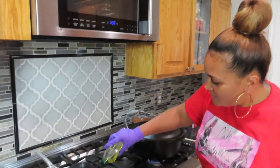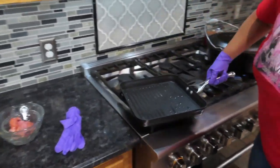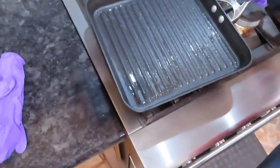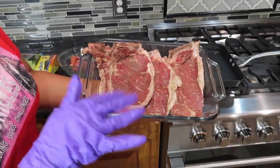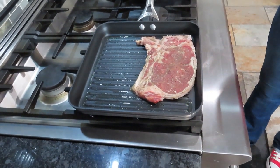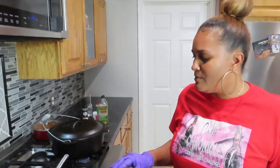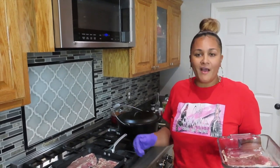Y'all ready to get this steak pop, lock, and dropping? We're going to go ahead and put a little olive oil on here — let's move this around because I don't want to put too much to make it fry. The bottom is laced with a little olive oil. The steak right here is seasoned with salt, pepper, onion powder, and garlic powder. There we go. We're going to do about four to five minutes on one side, flip it over, and four or five minutes on the other side, give or take depending on how you like your steak.